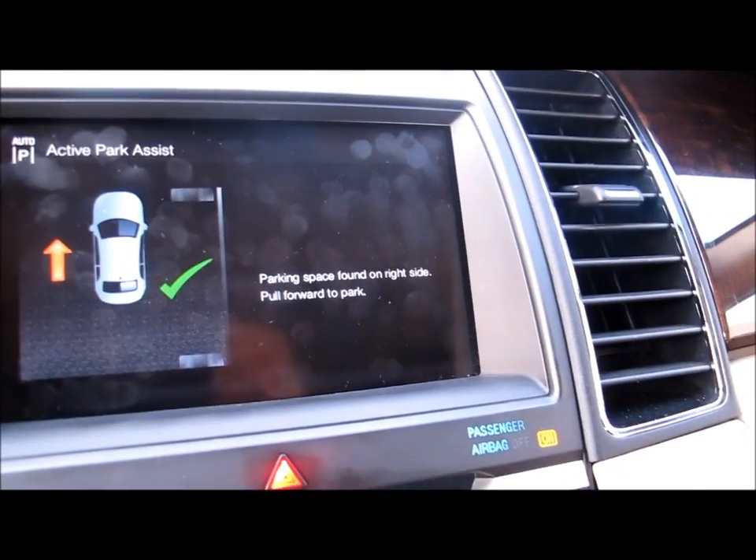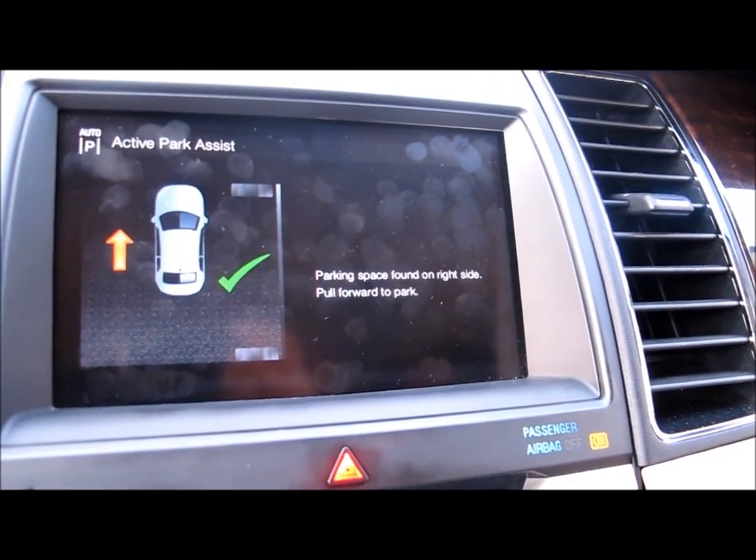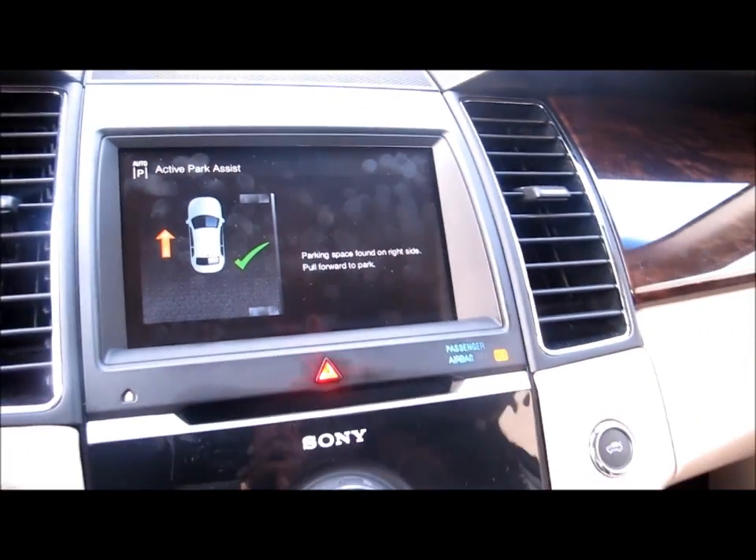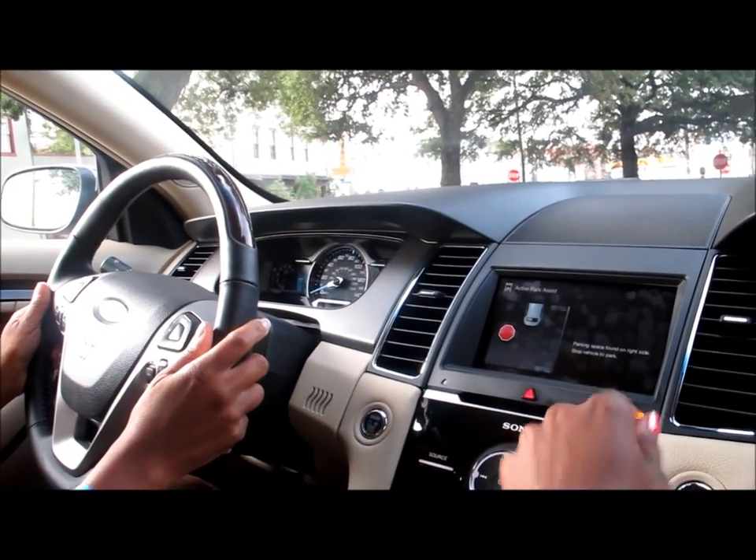Alright, now stop. It says parking space found on the right side — pull forward to park. We're going to pull forward just a little bit and then we're going to hear another chime. Okay, pull forward. There we go, now stop.